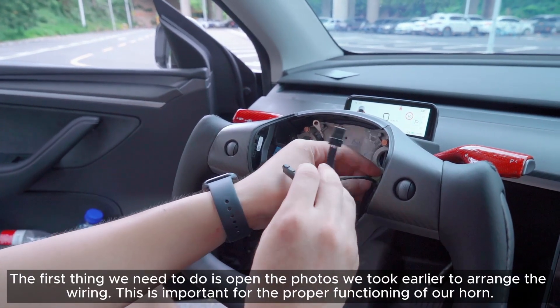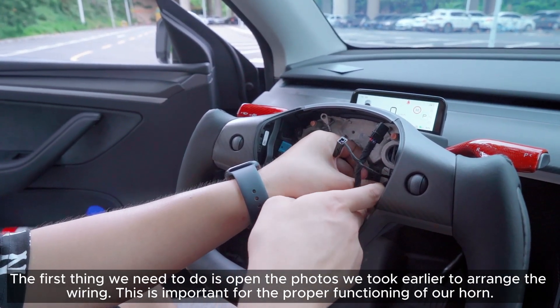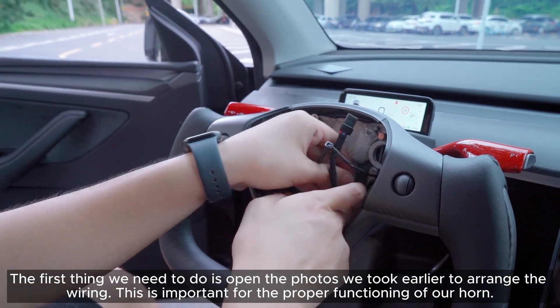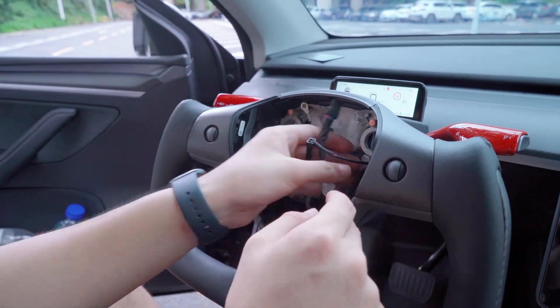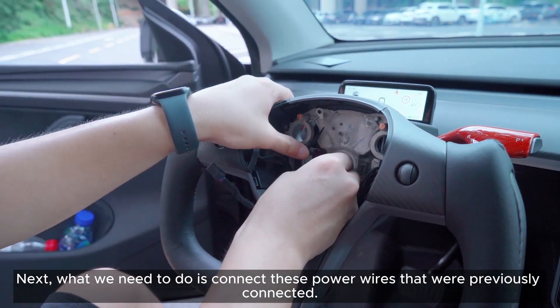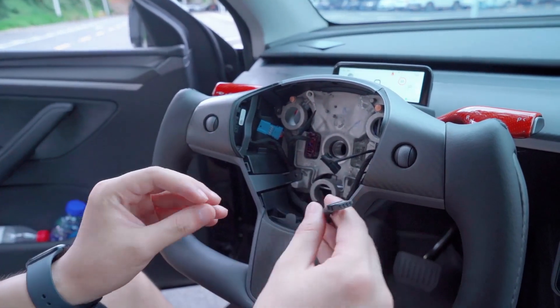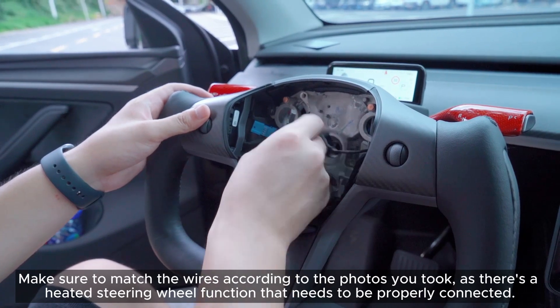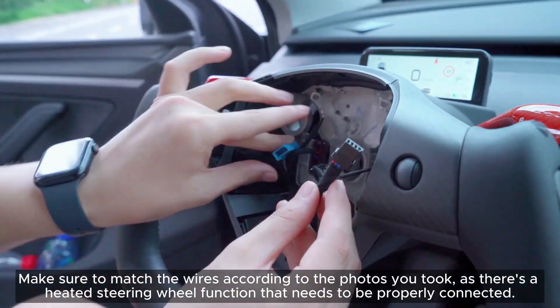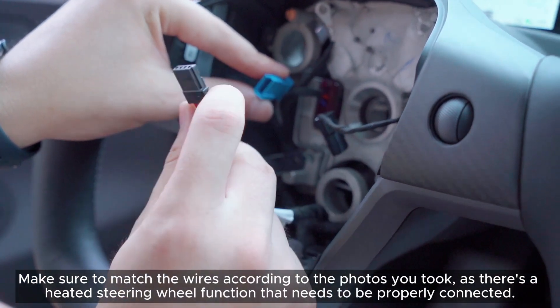The first thing we need to do is open the photos we took earlier to arrange the wiring. This is important for the proper functioning of our horn. Next, connect the power wires that were previously connected. Make sure to match the wires according to the photos you took, as there's a heated steering wheel function that needs to be properly connected.